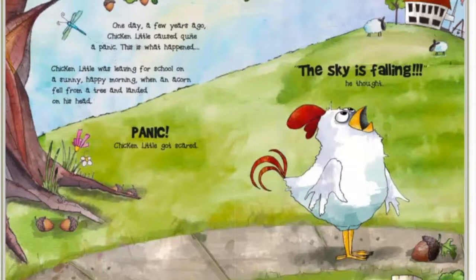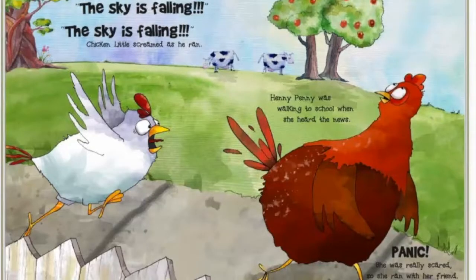Chicken Little got scared. 'The sky is falling,' he thought. 'The sky is falling, the sky is falling!' Chicken Little screamed as he ran. Henny Penny was walking to school when she heard the news. Panic! She was really scared, so she ran with her friend.